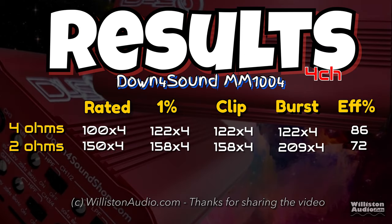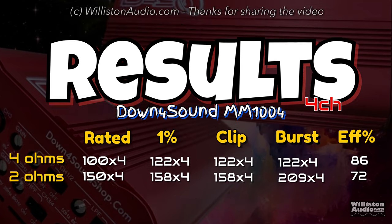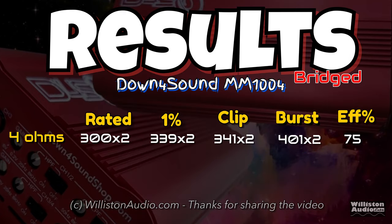Here are the results — if you like numbers you can pause this. I'd appreciate it if you wouldn't just share a screenshot; share the video because it takes me a long time to make these. It helps me out a lot if people actually watch and subscribe to my channel, so thanks for sending people to the video instead of just doing screenshots. You're welcome to pause if you want to see the numbers.